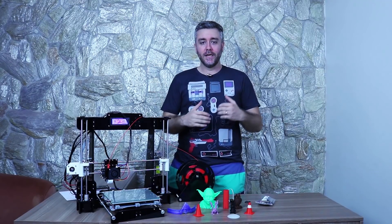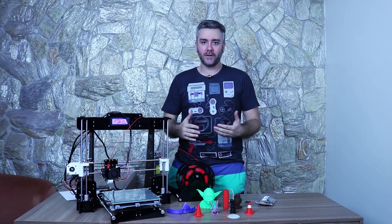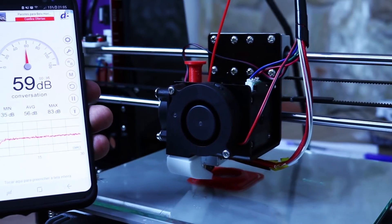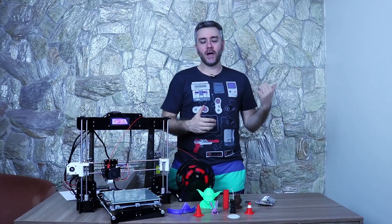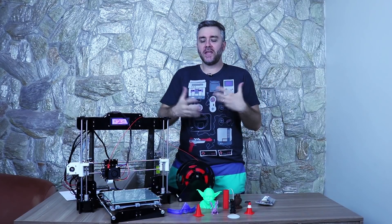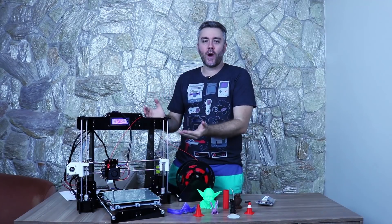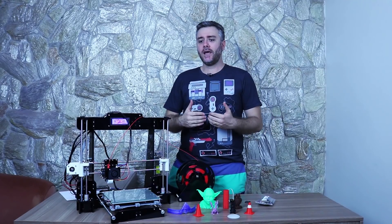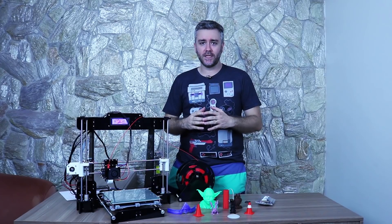Em relação ao barulho, sinceramente não achei que ela é tão barulhenta. O barulho não me incomodou porque já estou acostumado com outra Grabber que tenho aqui, e o barulho é o mesmo. Não é algo que você conseguiria colocar no quarto e dormir com ela imprimindo, mas é um barulho aceitável para os padrões da impressão 3D.